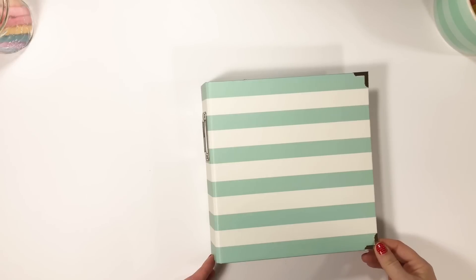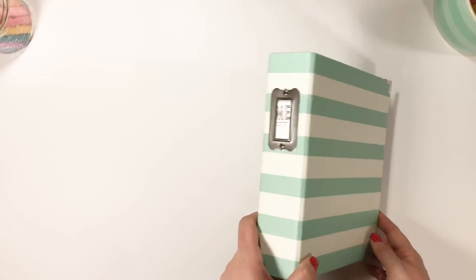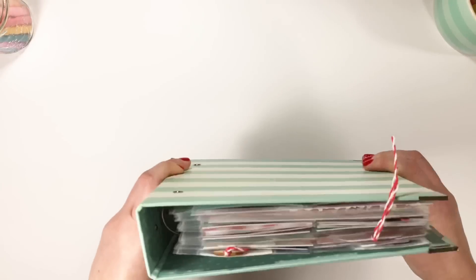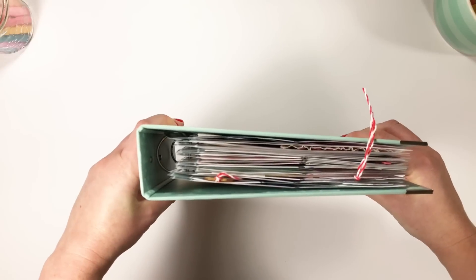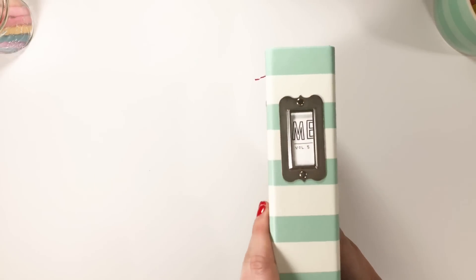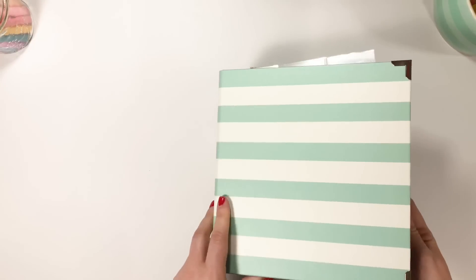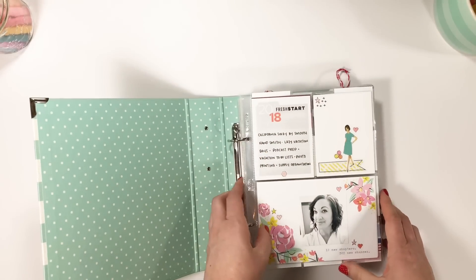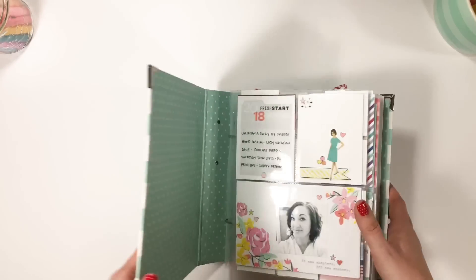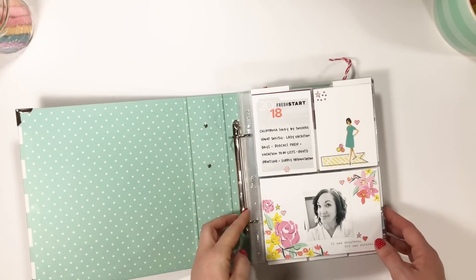Hey crafty babes, it's Andrea. I'm excited to share with you a little look inside my me album. This is volume number five and it's already getting pretty full. I didn't realize I've had so many of these - I thought I just finished volume four. As of January of this year I started volume five, so I've got quite a bit to share with you.